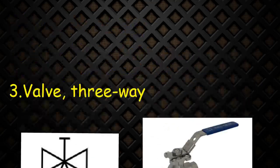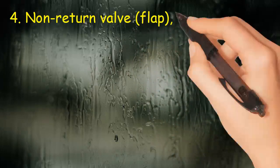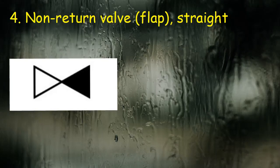Valve 4: Non-return valve, flap, straight. The symbol consists of two triangles opposite to each other with one side black, showing non-return. The figure shows a non-return flap cast iron valve.